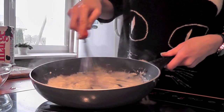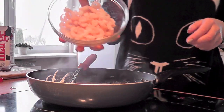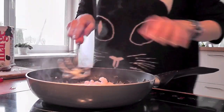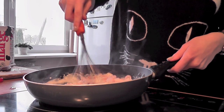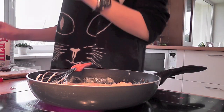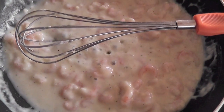It already smells really good. I'm gonna add the prawn into the mixture. Now we can increase the heat and let it be for a little while.